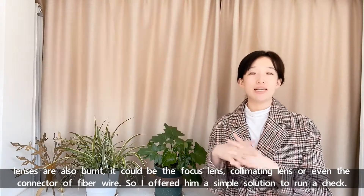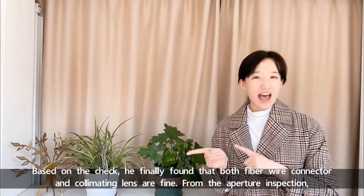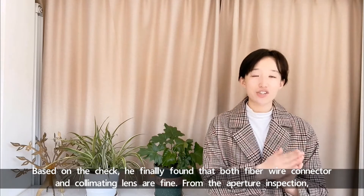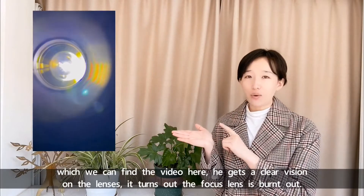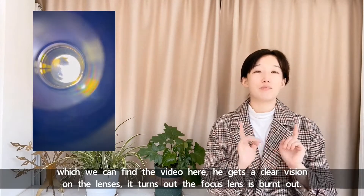So I offered him a simple solution to run the check. Based on the check, he finally found that both the fiber connector and collimating lens are fine. From the aperture inspection, he gets a clear vision on the lenses. In this case, it turns out the focus lens is burned out.